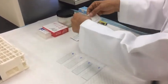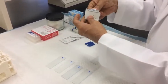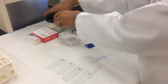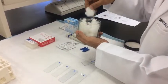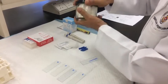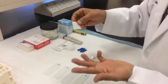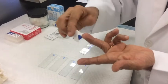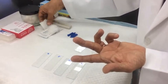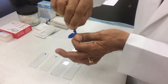First, take an alcohol swab to clean the fingertip. Keep a cotton piece ready to stop the bleeding. Apply the alcohol swab to the fingertip and allow it to dry. Then take the sterile lancet and break the tip.